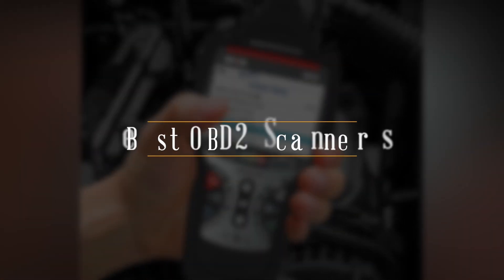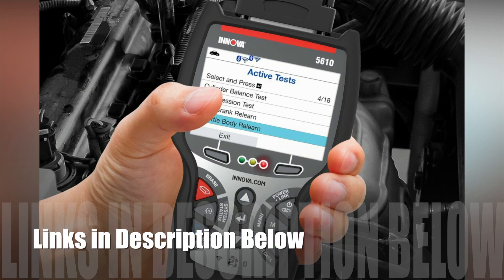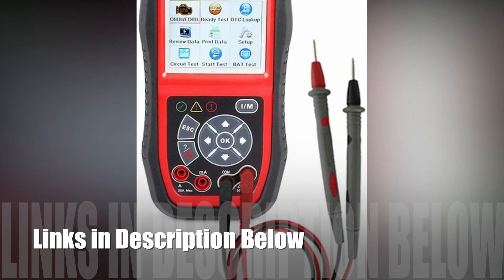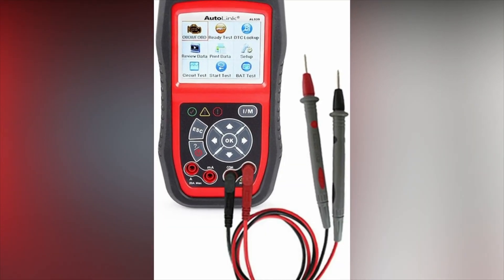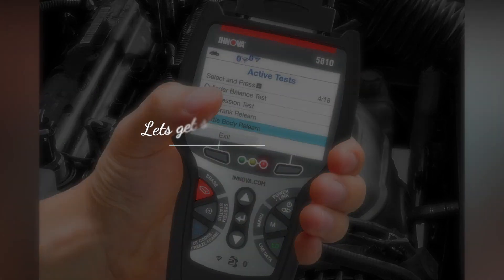Today, we'll be taking a look at the best OBD2 scanners you can buy today. As usual, we have the links to all the OBD2 scanners mentioned in this video in the description below. Be sure to subscribe for new content and drop a like below. Now, let's get straight to the video.